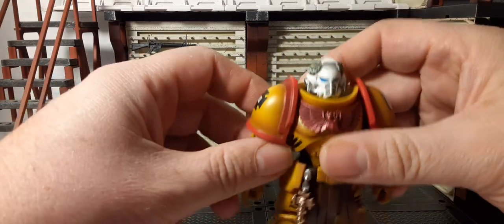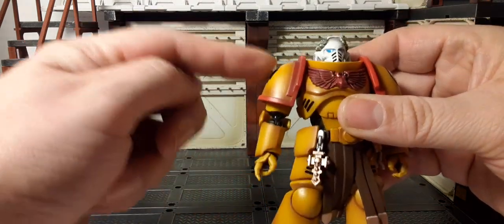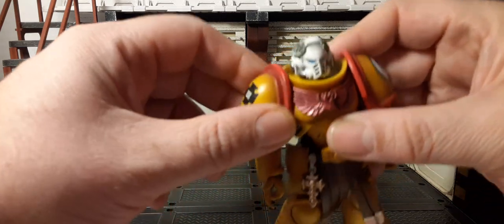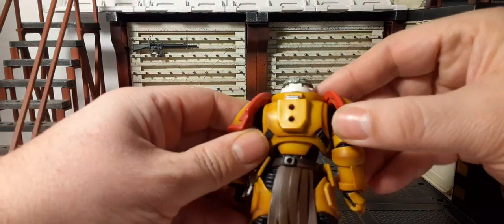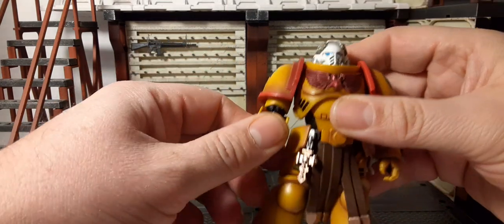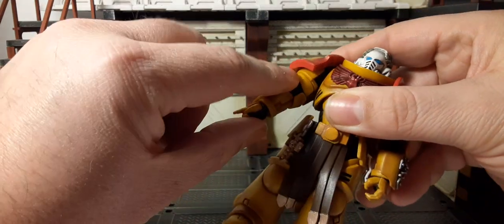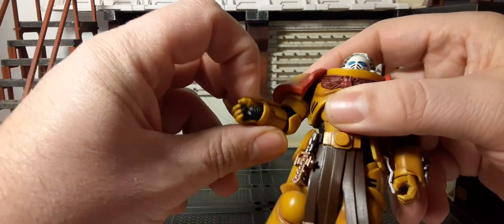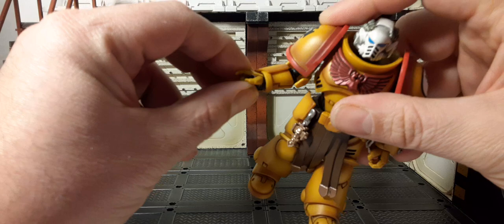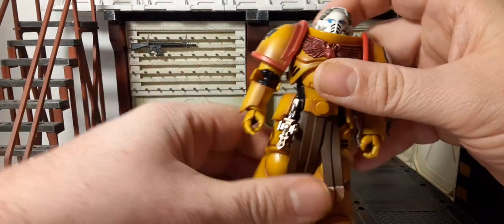For his arm articulation, they will rotate 360 all around. We do have the strap that's between the arm and the chest, so there's no ups on the sides basically — these figures don't have any type of butterfly joints because of the design. Bicep swivel 360 is there if you want it. Double joint elbows, that's good. Hands go down and up and then in and out, same as always — pretty good.